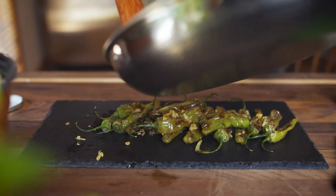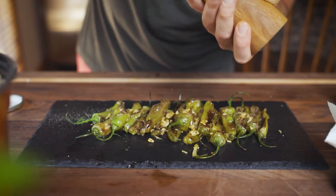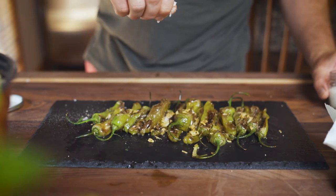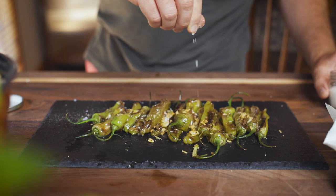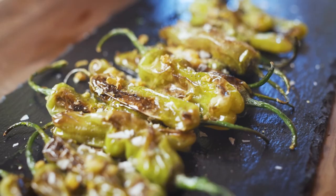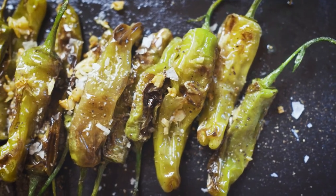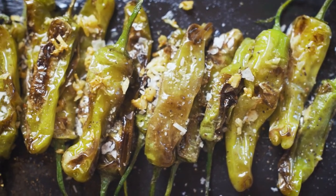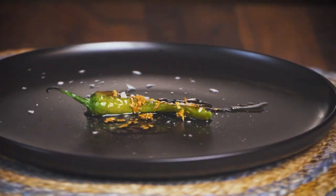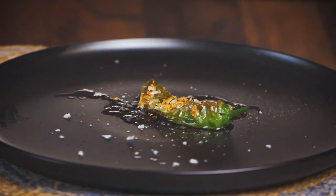Once they're all out and arranged how you like, I top them with some finely cracked black pepper and some really flaky sea salt. Because this is such a simple dish, you need to make the quality ingredients shine — using good salt and pepper instead of the regular stuff is going to make this a lot better. That's it! Quick and easy dish that everybody's gonna love — like edamame with a kick. Let me know what you think down below, and until the next video, keep living an awesome life and taking care of yourself.